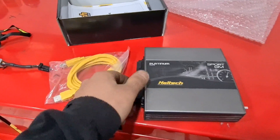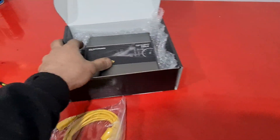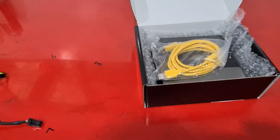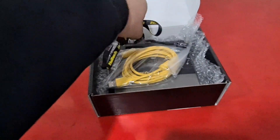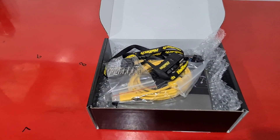Just doing a short video on the GM Sport plug-in Platinum Series. This has been around for a very long time and it's a rock solid ECU that just works every time. If you've got a V6 or V8 Holden VN, VP, VR manual, or autos for non-electronically controlled, this is the ECU you want to get.